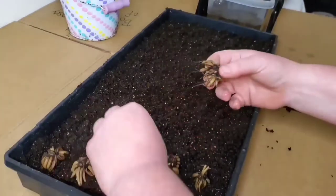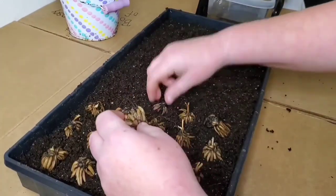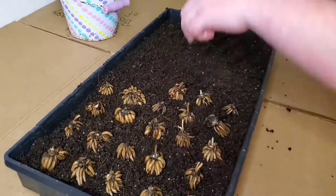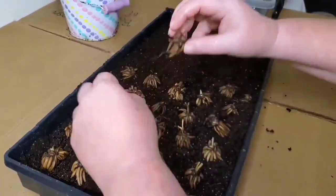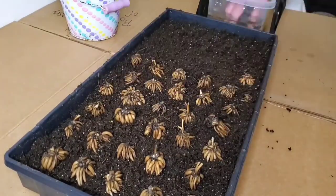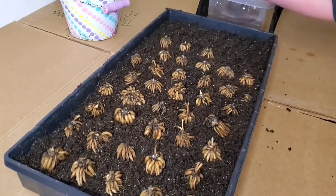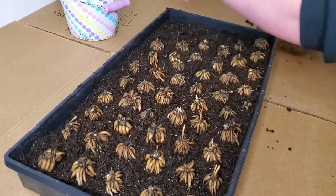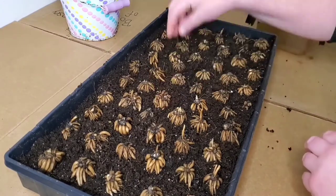After you have these covered up with soil and vermiculite, you're going to want to put them somewhere that is going to be between 40 and 50 degrees Fahrenheit for 10 to 14 days until you start to see some little roots. You're going to want to keep checking on them every day to make sure they are moist enough — you may have to mist them. Every couple of days you can check for those little white roots, and once you see them you can either plant them outside or pot them up and begin growing them under grow lights inside.